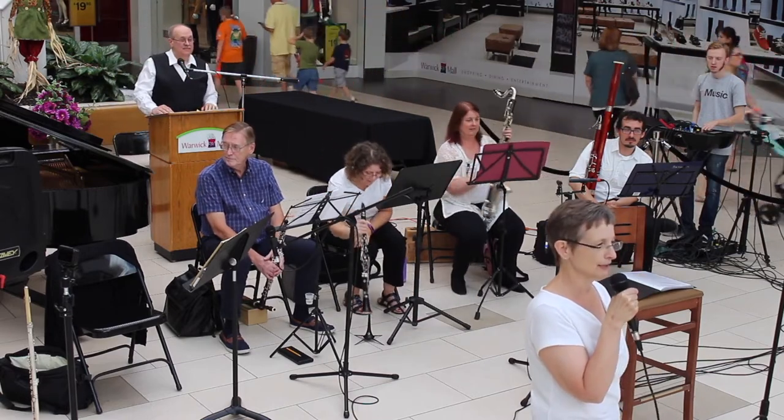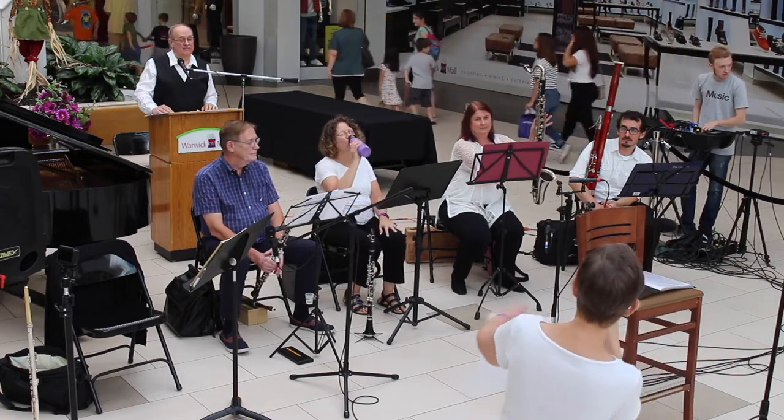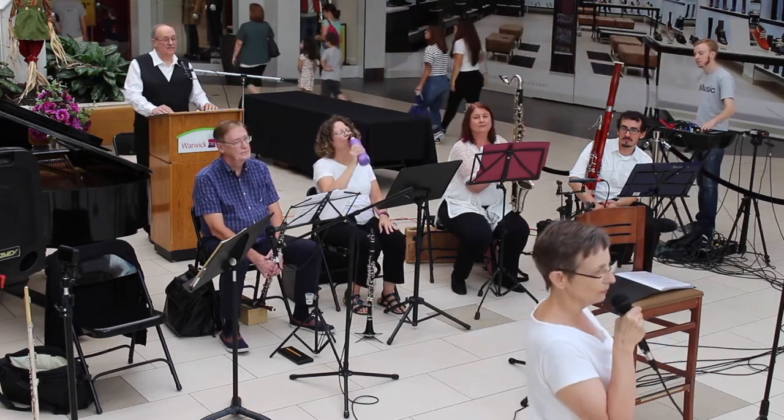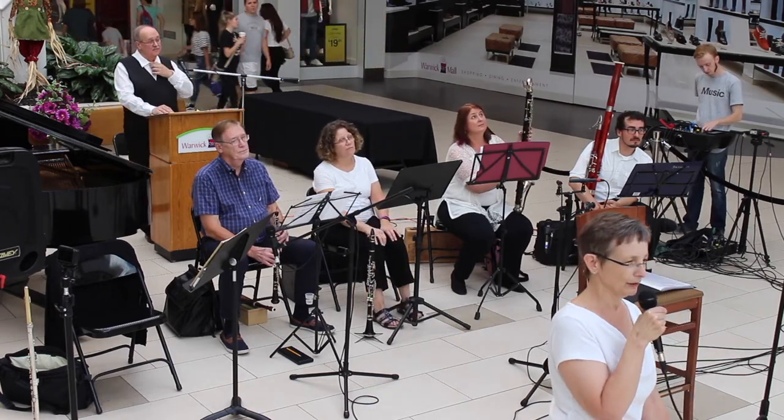You can tell it's bass because it's lower, and you can tell it's lower because it's so much bigger. That's a general rule you will see as you look at the woodwinds: the smaller instruments play higher, the larger instruments play lower.